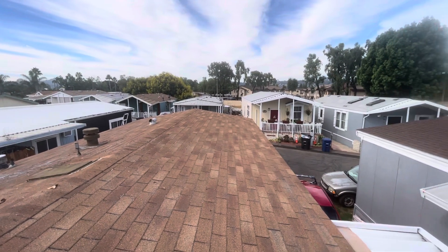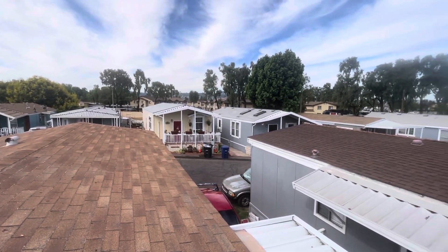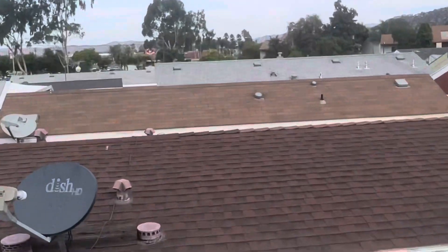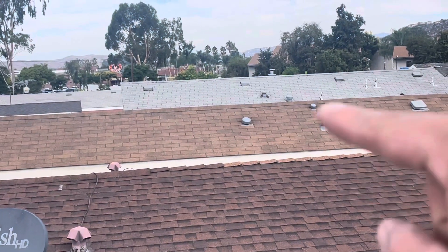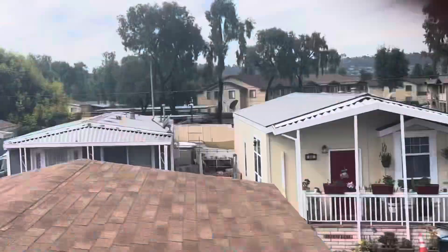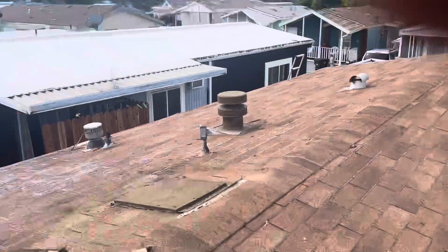A good example of the ridge caps — you can see right there your neighbor has it done correctly. See how the ridge cap overlaps the nail. That's the end of my roof inspection, thank you.